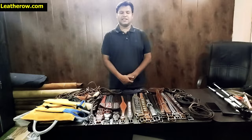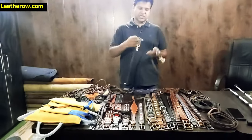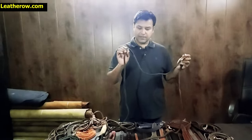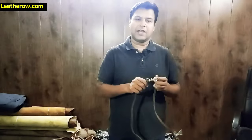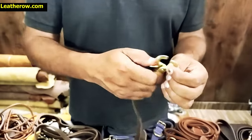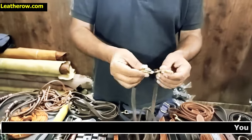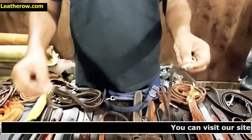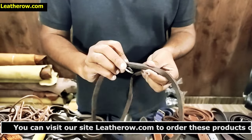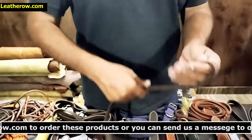Now we'll show you one more product — the multi-function leash. It's a leash with two hooks and three O-rings. The hardware features scissor hooks, which are very easy to lock and unlock. There are two hooks and three rings, with two rings locked in place.